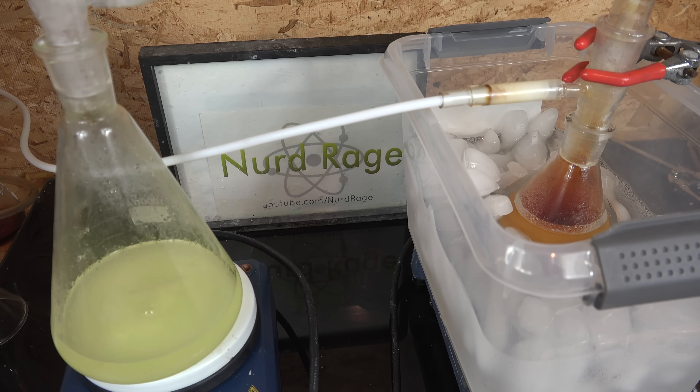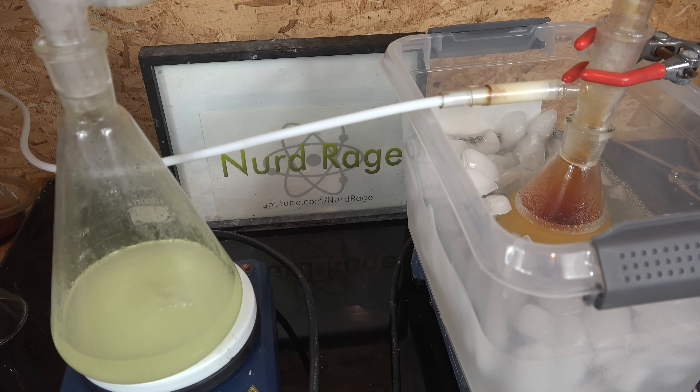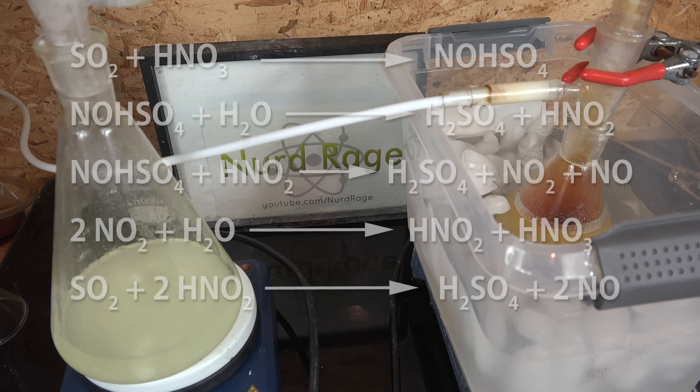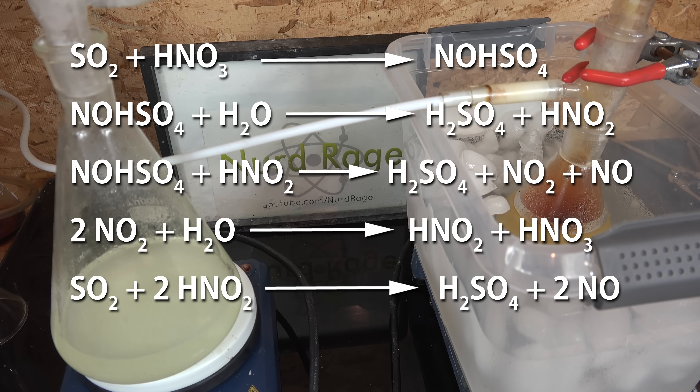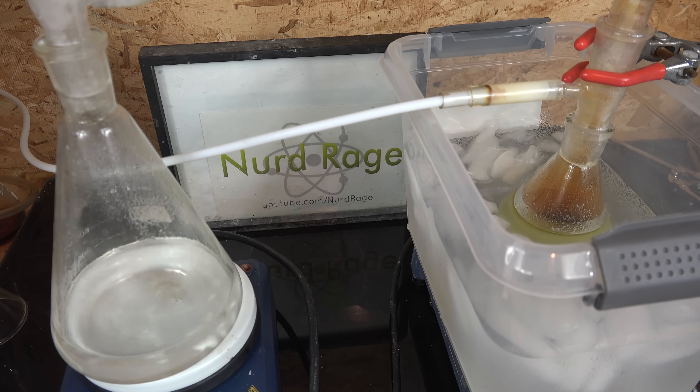The sulfur dioxide bubbles out and is injected into the mixture of nitric acid and glacial acetic acid, where it reacts with the nitric acid to produce nitrosylsulfuric acid. Normally the reaction of nitric acid and sulfur dioxide makes sulfuric acid — this is already well known as the lead chamber process. But an interesting aspect of the process is that it occurs in multiple steps, and one of them is the creation of nitrosylsulfuric acid. The acid is eventually destroyed by water, producing sulfuric acid. But because we're using fuming nitric acid that has no water, we stop the catalytic cycle at nitrosylsulfuric acid.